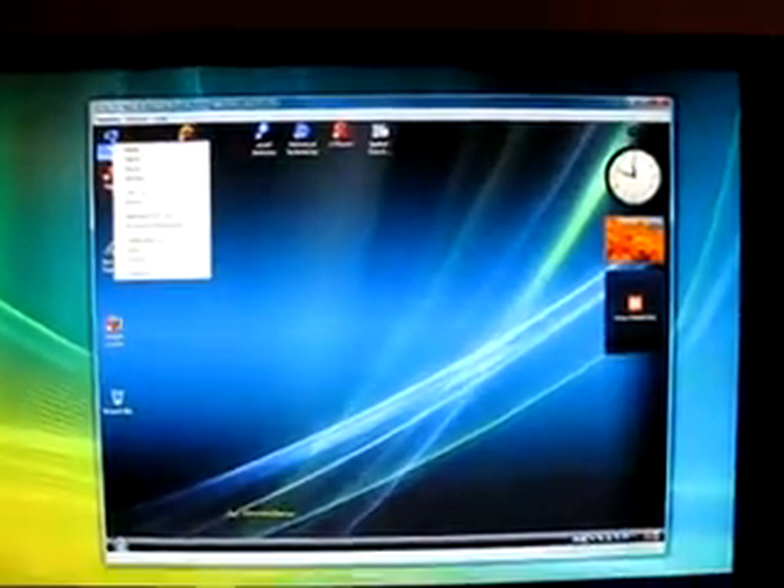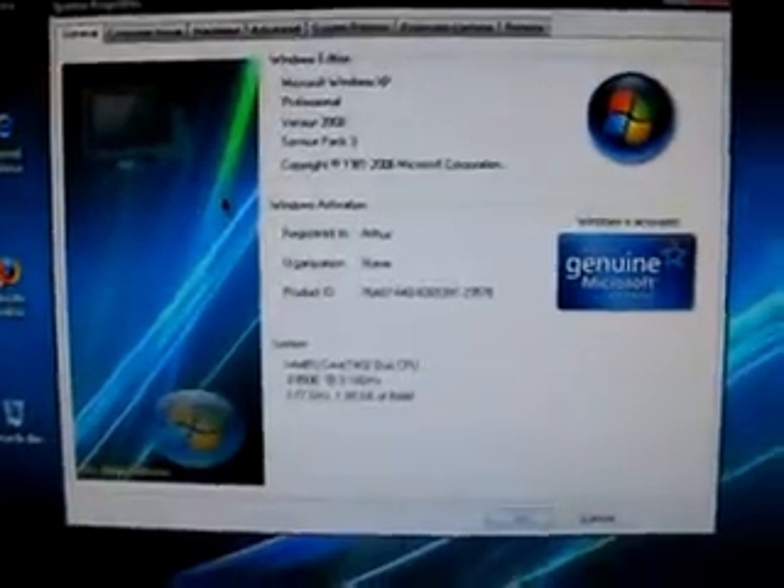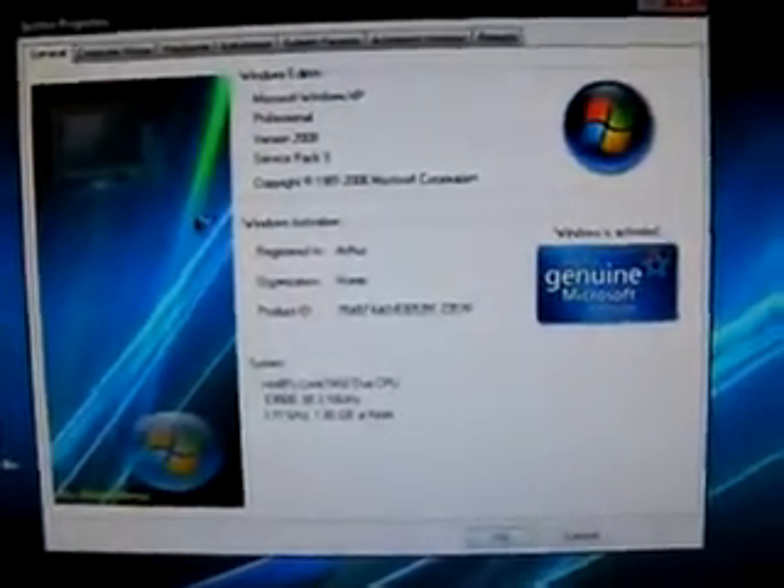Right click on My Computer. And we see that we have Windows XP Service Pack 3 activated.